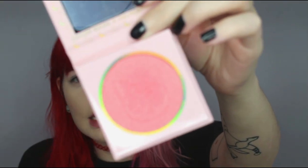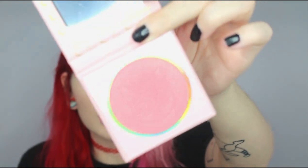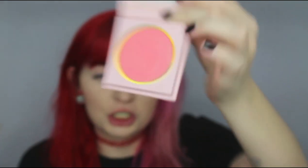Hopefully you guys can see Luna — it's got Luna embossed in the pan. Both of them have Luna embossed into the pan, but this one is a more shimmery blush. When you put it on it's shimmery, but it's not overwhelming. I wasn't sure if I was going to like it just based on the fact that it is shimmery, but it kind of blends out and disappears — very subtle, which I prefer. I prefer matte blushes over shimmers anyway.